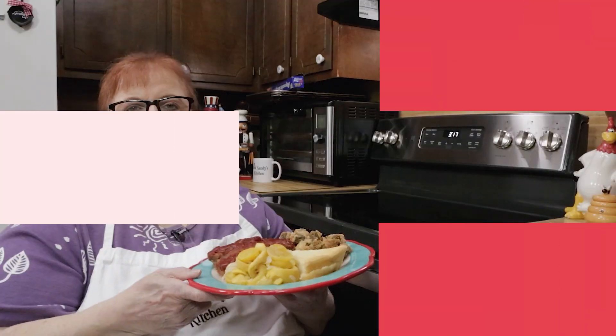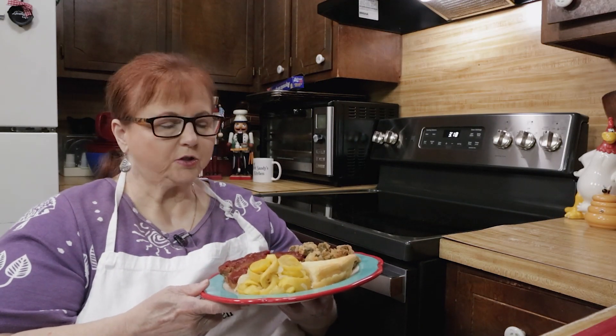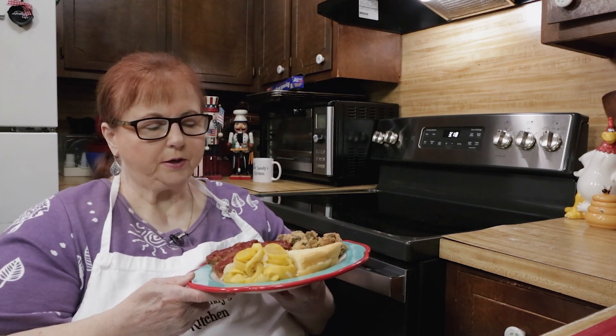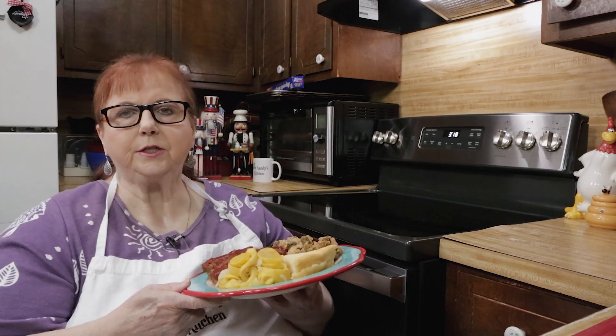It doesn't take long to cook and it'll be good with some cornbread, which I will make. We finished cooking the squash and here it is — it's so tender, it's delicious, it tastes great.